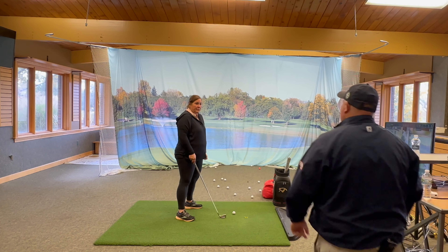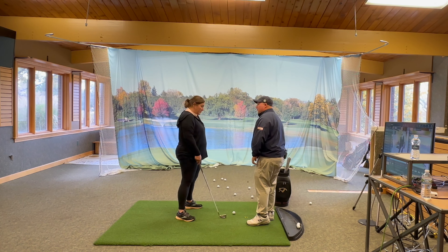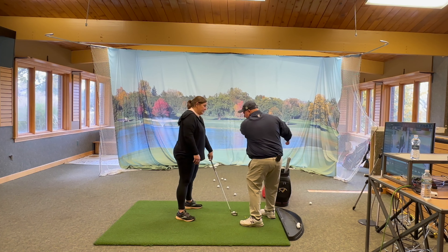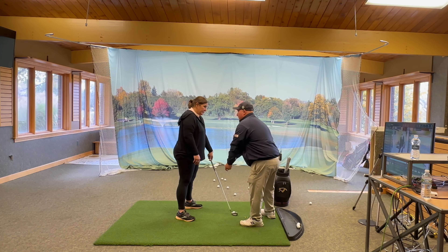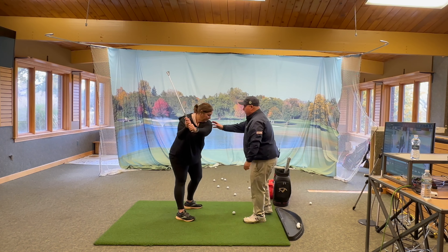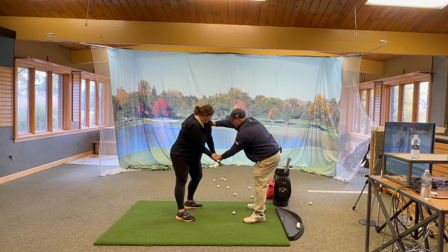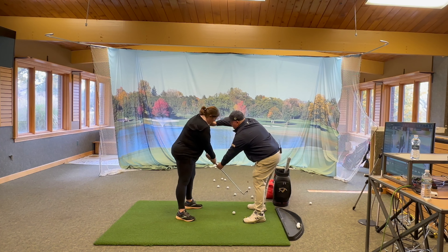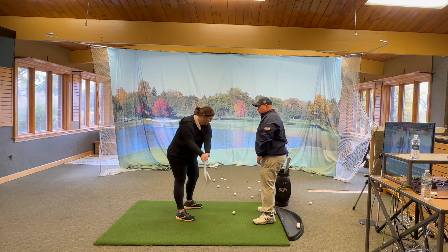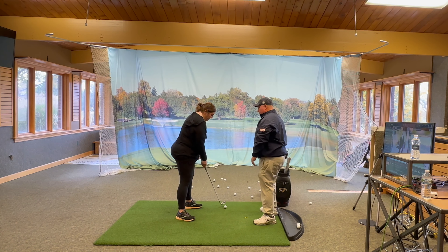You want the bottom of your swing in line with your left shoulder joint. If you're turning here, it's got to be there. If you go here and it goes there, you're going to hit a bad one. So that's what the shoulder joint is — the bottom of the swing has to come from there.